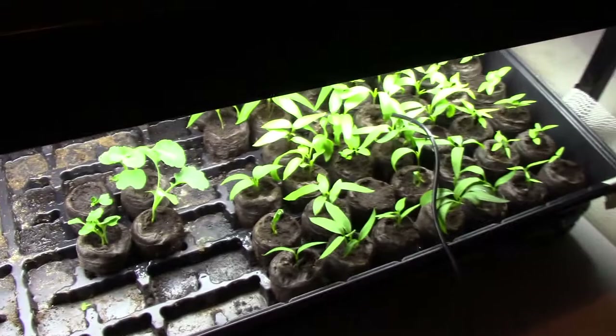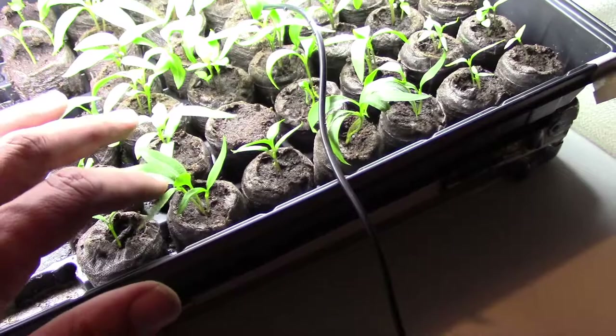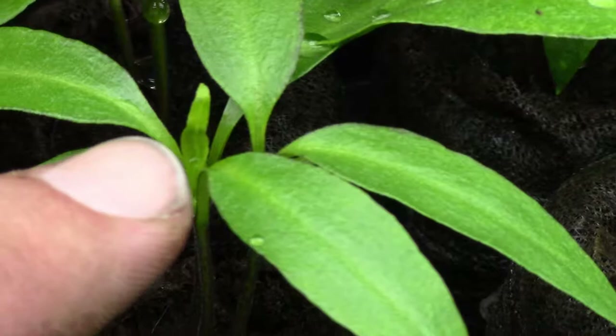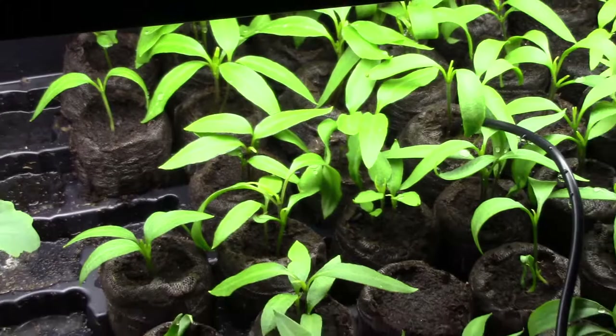These broccoli plants I didn't want to transplant yet — I want them to get a little bigger. As you can see, the peppers still have only the original leaves. When you only have the original leaves, you don't want to transplant until you start to see the true leaves coming up. Looking at one pepper plant, I think I can see right here a leaf starting to form — that might be a true leaf starting. So these will be transplanted soon. Peppers definitely take a little longer to develop.